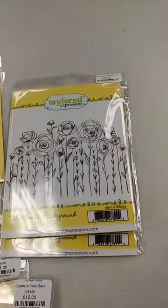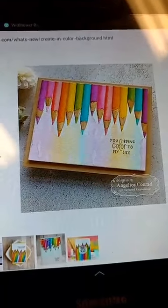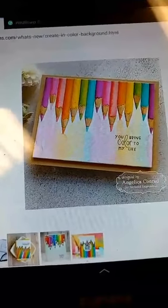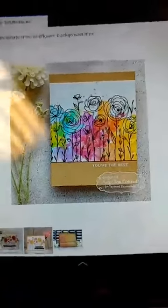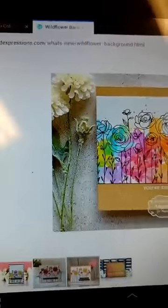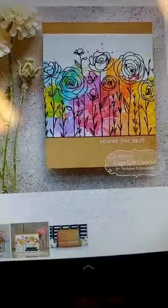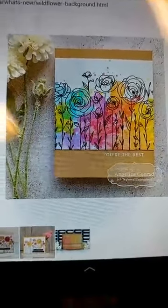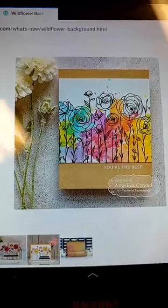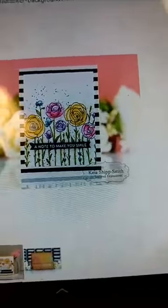And Tracy, yes, your wildflower background stamp is here. Let me show you a couple of samples using these two. This is an amazing sample using the Create in Color background — I just think that is gorgeous. This is from the Tailored Expressions website; it looks like Angelica Conrad, one of their design team, did that one. And here is one with the Wildflower background. If you like to color, that is a great stamp, but even if you don't like to color, look how amazing this is — just a really bright, fun background. Maybe use the Tailored Expressions liquid watercolors and stamp the flowers in black over that, and you have a really easy card. Of course, if you do like to color, you can take the time to color those flowers in. Lots of possibilities with those.